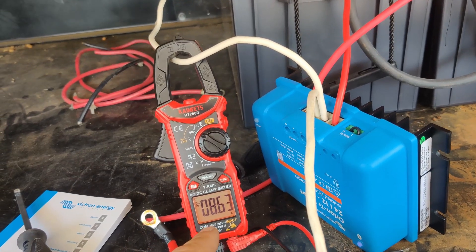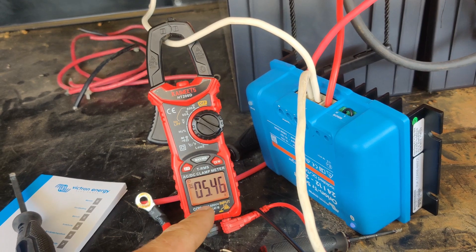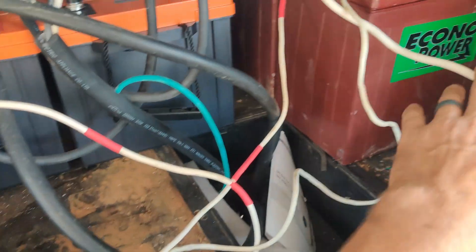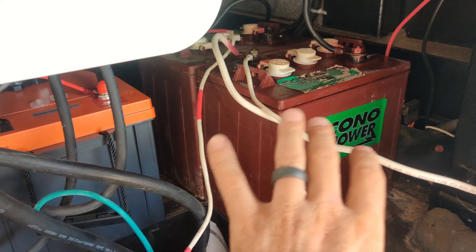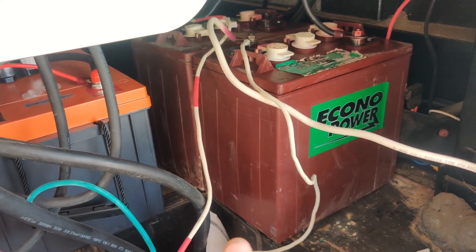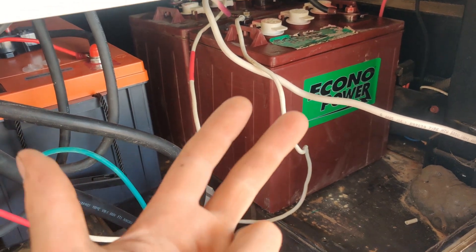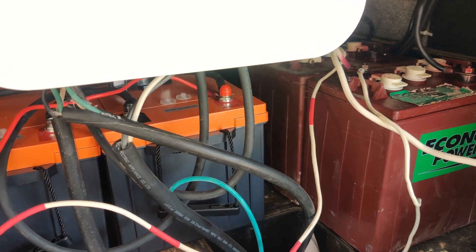The house pump just turned on — that's what caused the little spike there. But the float charging seems to be pretty decent. This is with a one amp base load draw on these batteries to run the refrigerator, the furnace, and the onboard stereo to keep those powered up at all times.